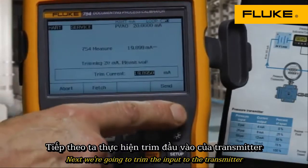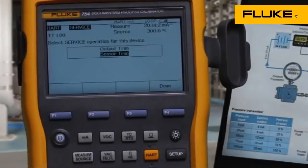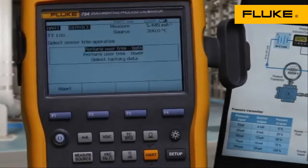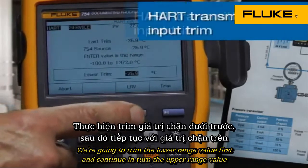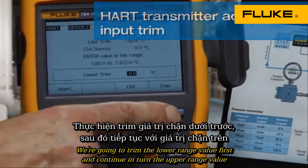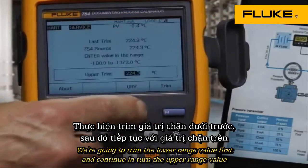Next, we're going to trim the input to the transmitter — the input A to D. We're going to trim the lower range value first and continue and trim the upper range value.